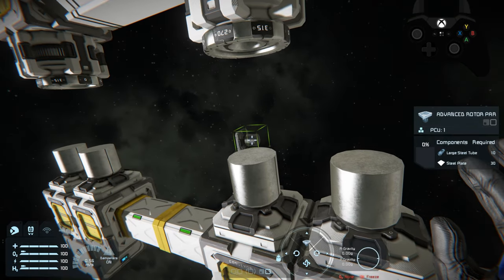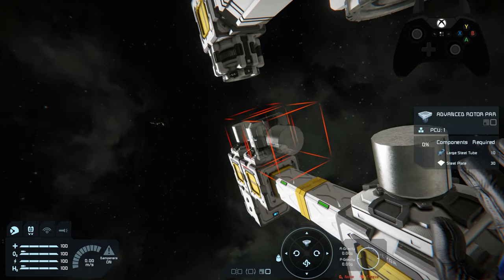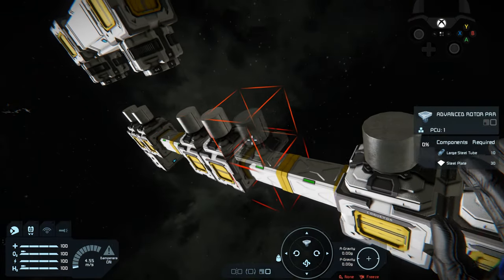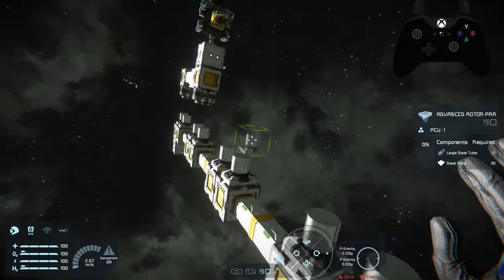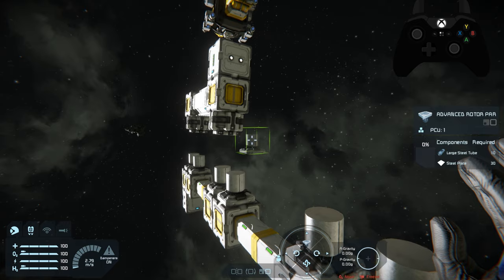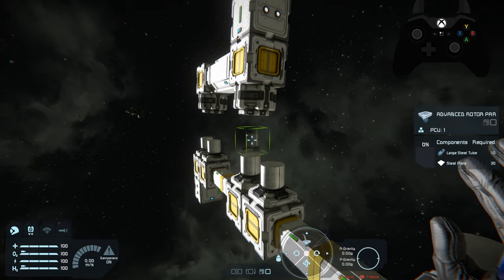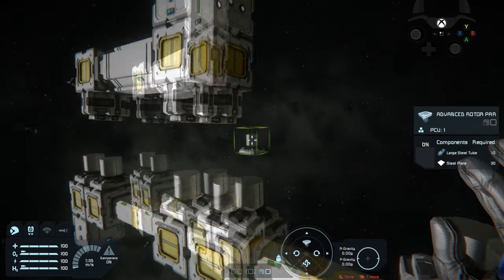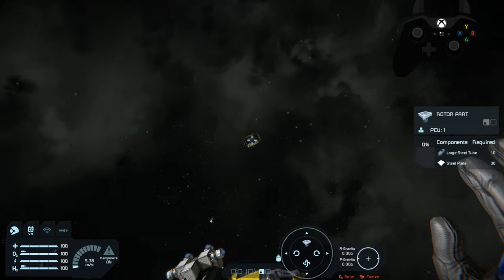I recommend just picking a direction for your zero and making sure that these lines run the same way all the way through your grid. If you don't do that, it will cause clang issues — when you attach, if you want to lock the rotors to keep everything stationary and going in a straight line, you're going to have to do this. It's going to want to line up with that zero at all times based on the way we're going to set it up to lock correctly.